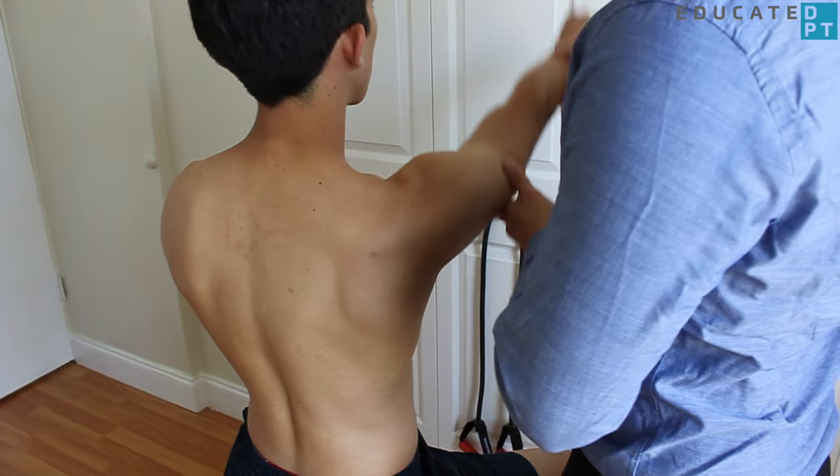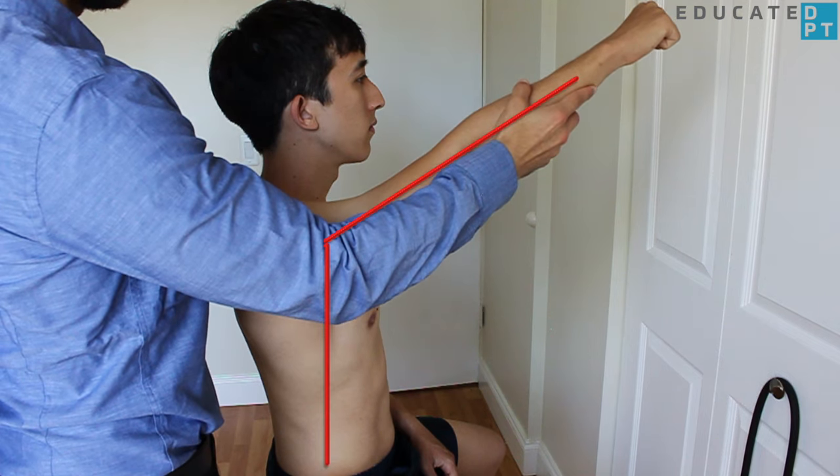Beginning with the patient in an unsupported seated position, assess the available range of motion up to 125 degrees of shoulder flexion.